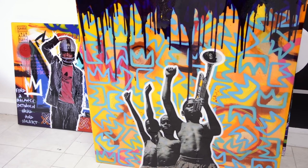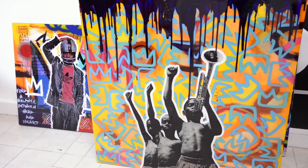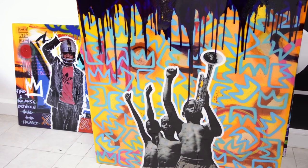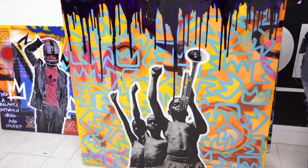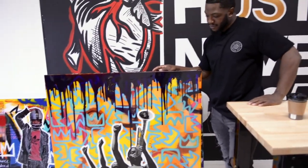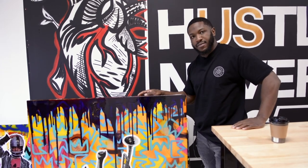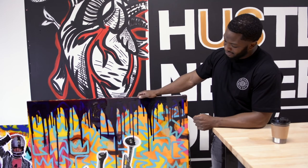There's so much about you we didn't even get to talk about, which is just as important — you've accomplished so much. Thank you so much. To everyone watching, please follow this amazing artist in our city, please support and share his work, and check out Canvas Invaders too. He's doing great things around the city. Take care, folks.